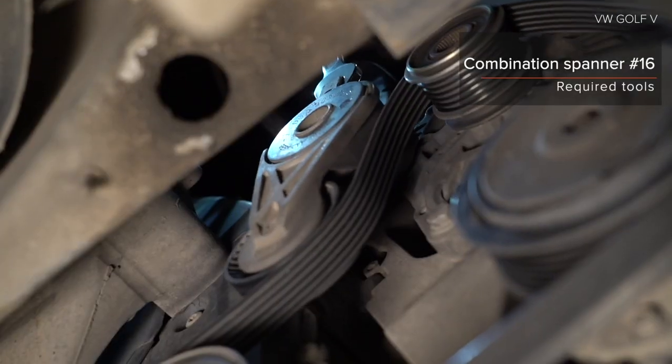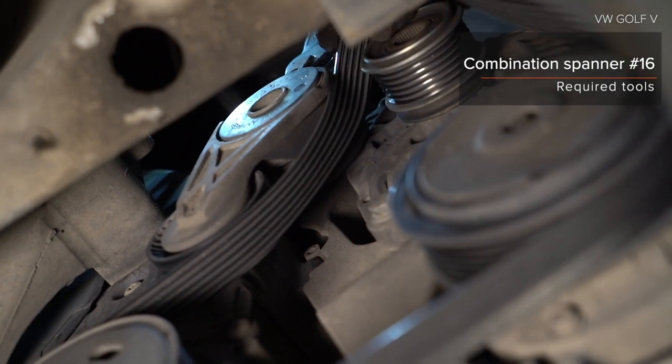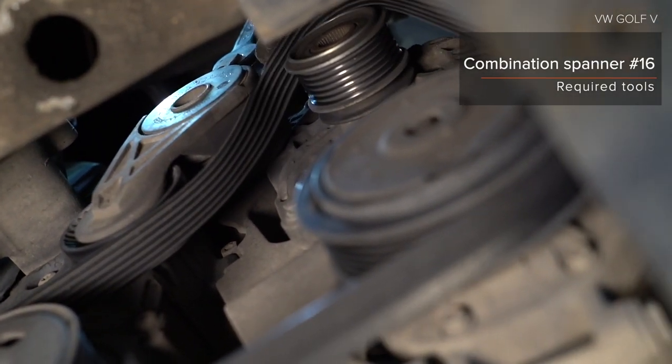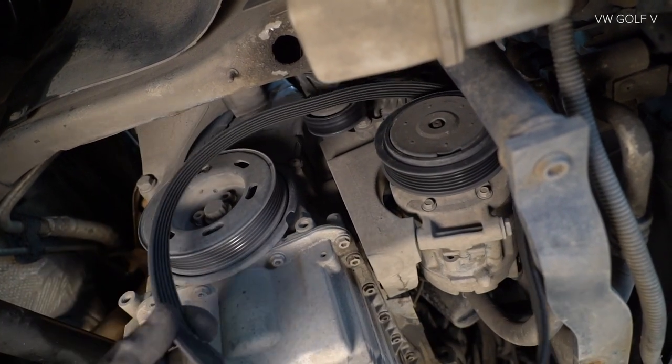Handle the cover to repair the snapdragon. Install the watchdog and tighten the socket and the back. Install the fix and repair the opposite side.